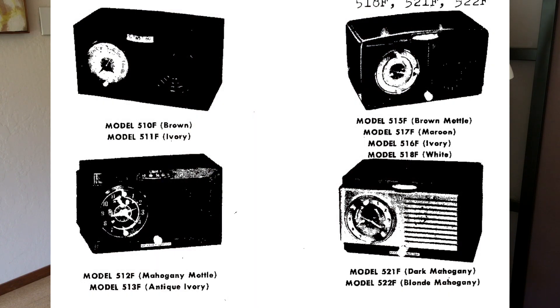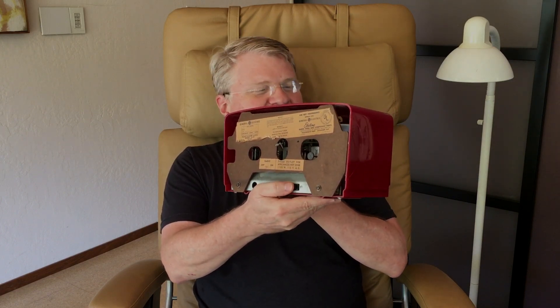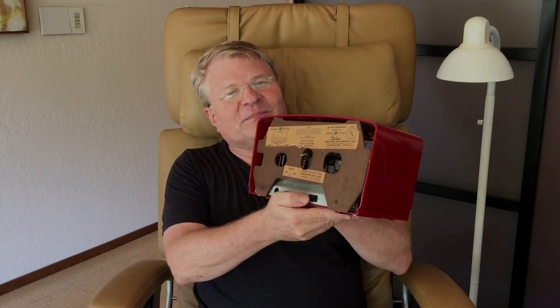A very short YouTube video this time — I quickly wanted to share something interesting I discovered about these old GE tube radios. This is a 517F from 1950; my grandmother had one like this, so it has sentimental interest to me. The '7' in 517F refers to the color of the case — this red — which is somewhat rarer than some of the others, but this is the color she actually had. The 'F' refers to the plug on the back where you can plug your percolator in, with the alarm clock turning on the radio and percolator together, so when you get up in the morning you have music and coffee.